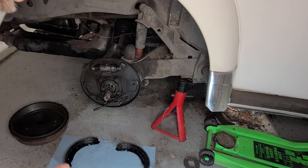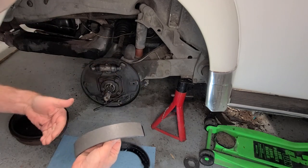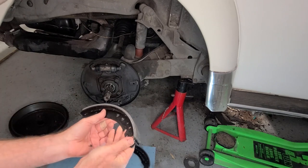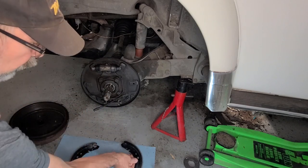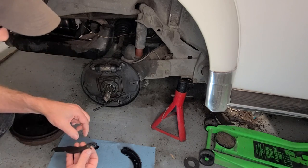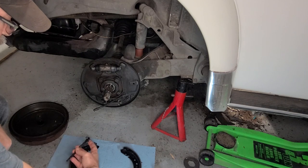Now we're back to assembly. The first thing to think about is everything needs to be clean. Most importantly, you don't ever want to touch the wear surface of the brake shoes. Anytime you're touching them, touch the edges or the metal pieces. I referred back to the picture I took at the beginning. I've laid out all the components. The first thing that needs to go back on is this little lever, right into this little hole up here.